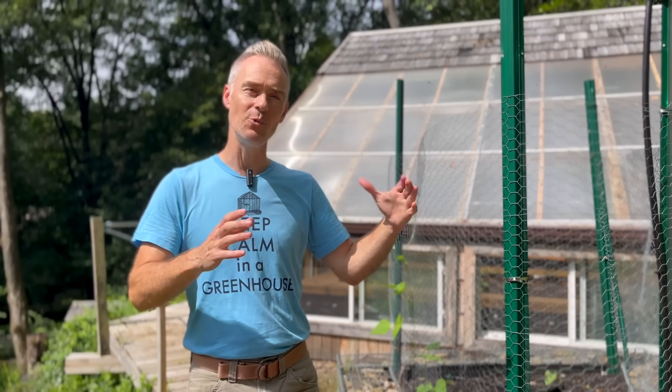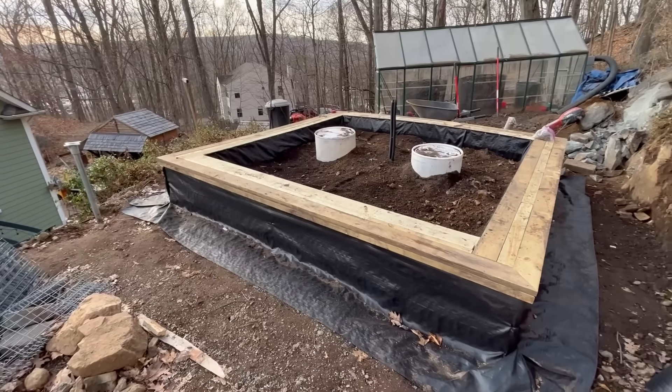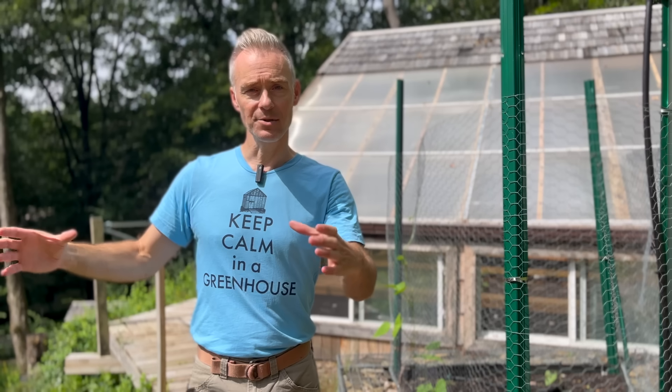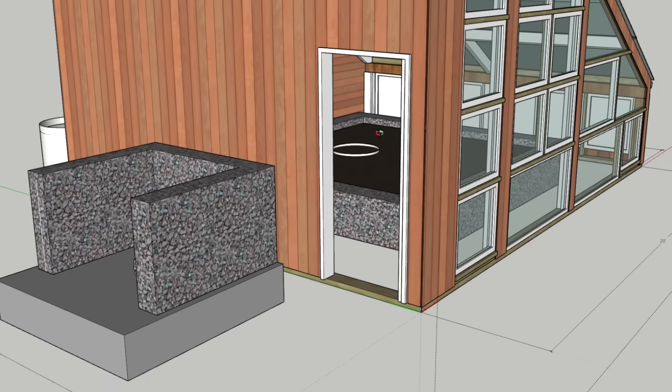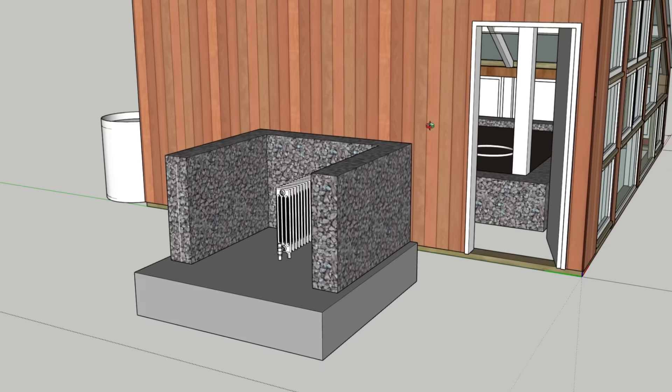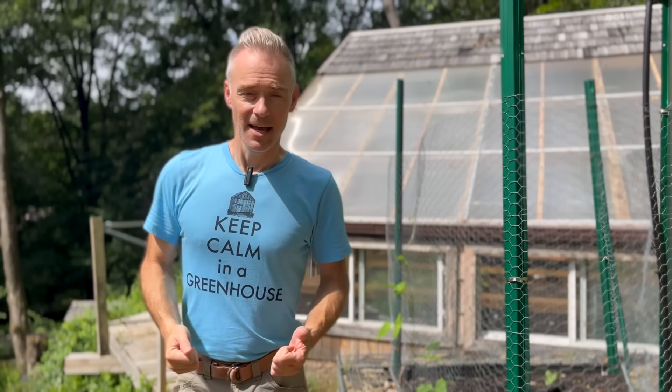Some eagle-eyed viewers might have noticed two white plastic 50-gallon barrels in the raised bed as I was building it. I was going to circulate water from them into an iron radiator installed inside the compost bin just outside the greenhouse door. I had it all figured out — and then I ended up not doing it. The reason is that between the geothermal and the solar, I was having all of my heating needs met just by those two systems.